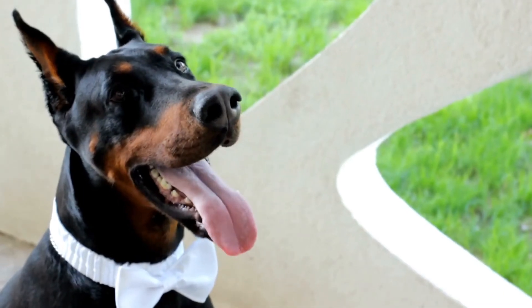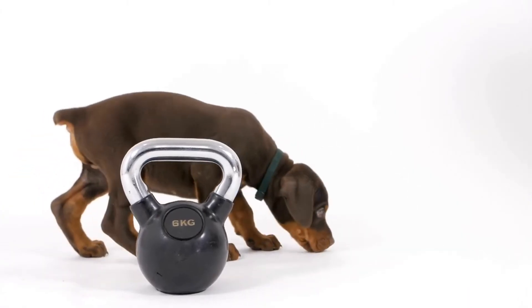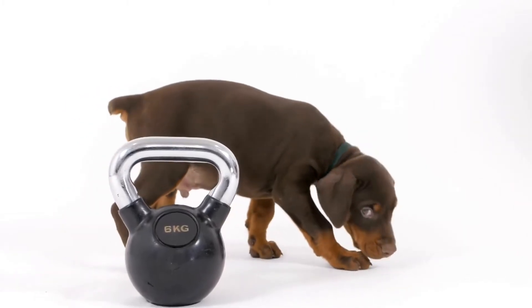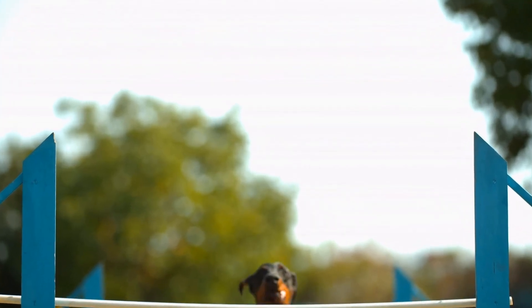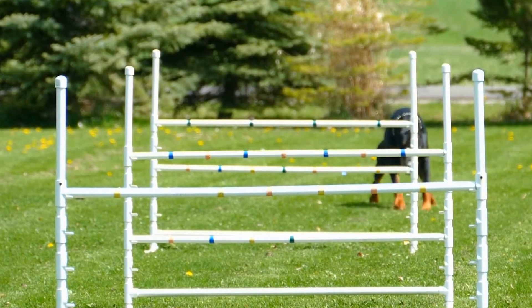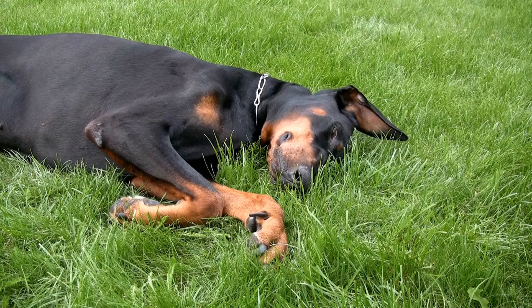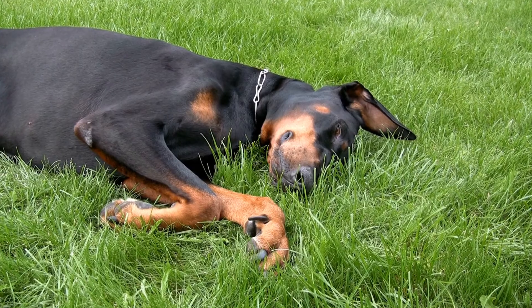4. Encourage loose leash walking. Teaching your Doberman to walk without pulling on the leash requires encouraging loose leash walking. Use treats and positive reinforcement to reward your dog for walking calmly beside you. Whenever your dog starts to pull or lunge, stop walking and gently guide them back to your side. Consistency is key in reinforcing the behavior you desire.